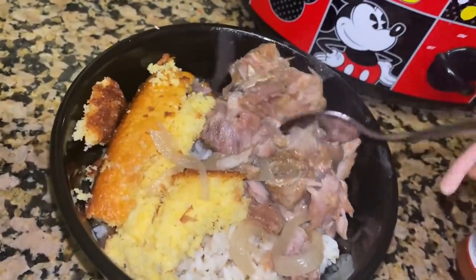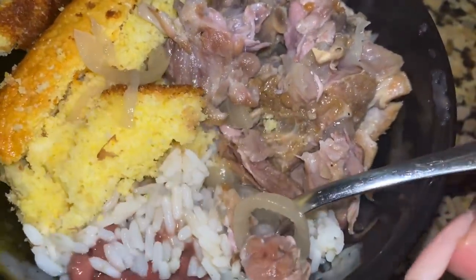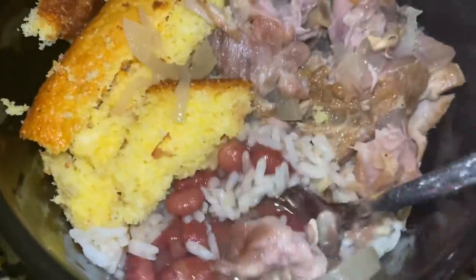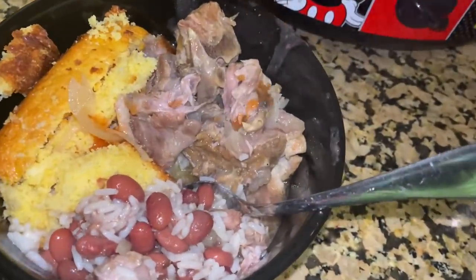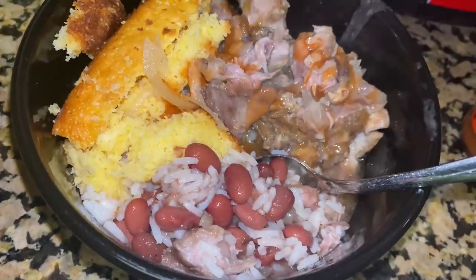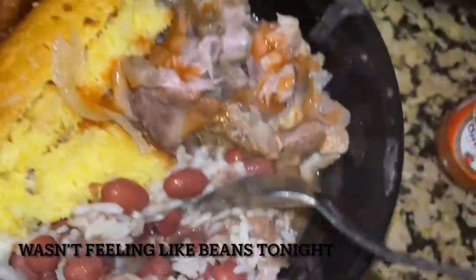Here's my little tender neck bones. Tender! I got my cornbread, I got my rice with my red beans. Y'all, look at that juice — don't that look good? I'm like, let me just put this in a bowl. I got to have that juice, no cap. I really don't care what hot sauce I use, but you know hot sauce got to go in the neck bones. Look at that — they fall right off the bone. Go get y'all some!